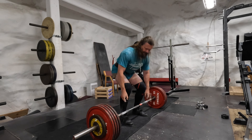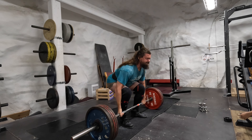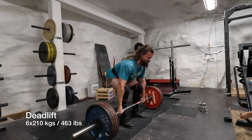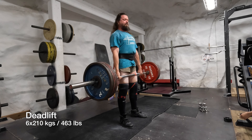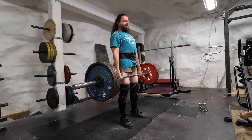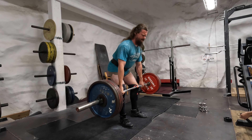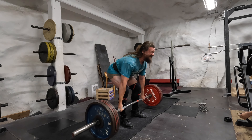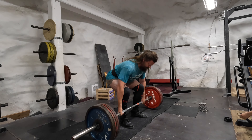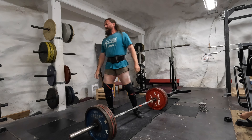Training the grip there a little bit. Now we have 210 kilos — six reps to be done. Sometimes you need to do the reps as well. Not really a big struggle with this set either; I'm happy with that.